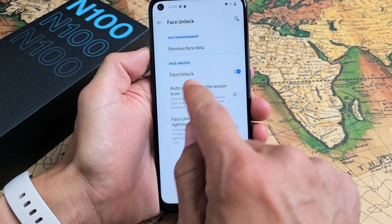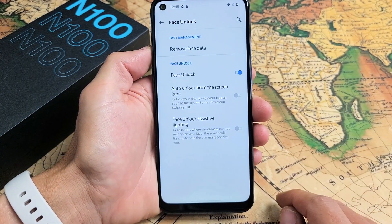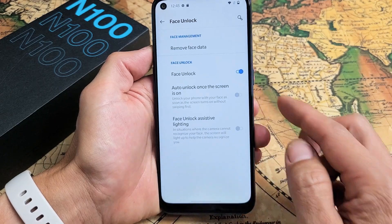Click on Next right there. It's already checked for Face Unlock as well, and there you go.